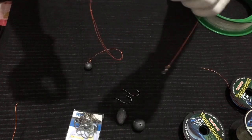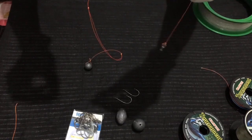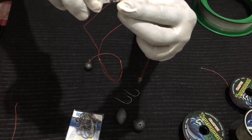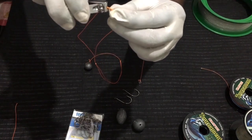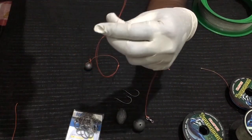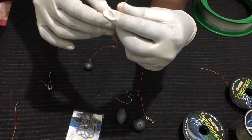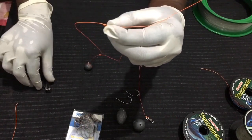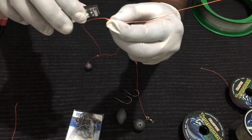Now we have tied our swivel and sinker. We have two knots where we have two lines — you can cut one of them near the knot so you get one tag. From the second knot also you can cut one line.